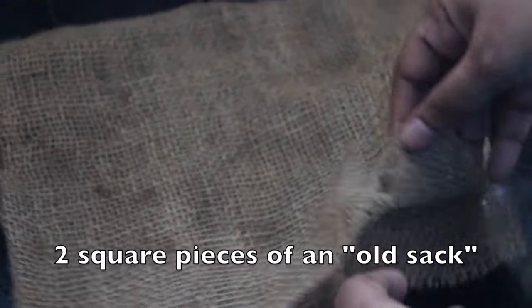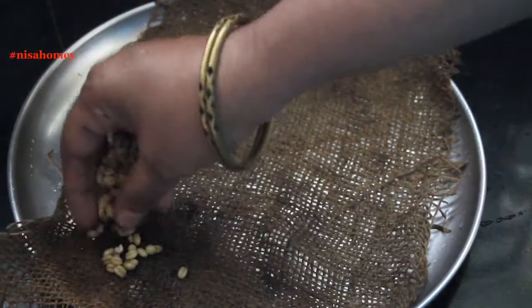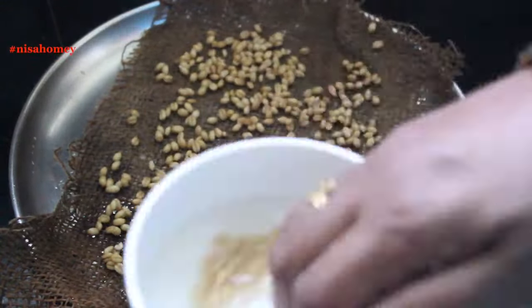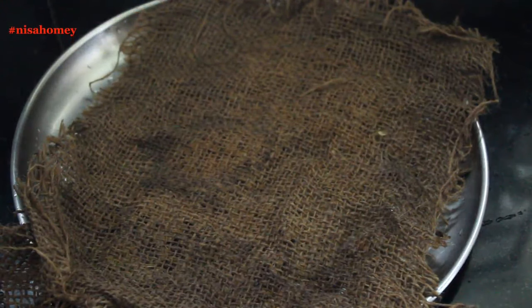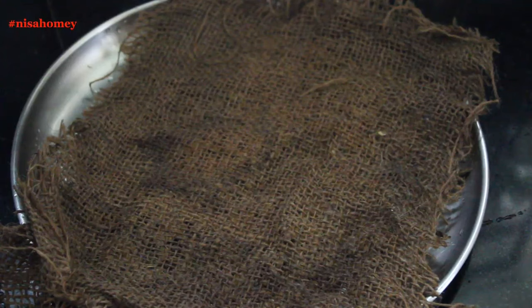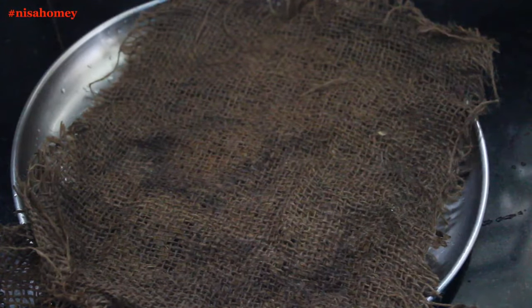To make wheatgrass without soil, I'm using two square pieces of an old sack which we call in Malayalam as 'chaak.' I just cut out two square pieces from an old sack, rinsed them thoroughly, and squeezed out the water. Now place the wet sack on a steel plate. Sprinkle the soaked seeds on top and make sure you spread them out evenly in one layer. Once the grains are spread out, cover with the other wet square piece of sack to prevent harsh sunlight from falling on it while sprouting — do not omit this covering process. The holes in between will help with air circulation. Sprinkle some water on top to keep it moist, depending on the climate of where you live. Now keep this aside.